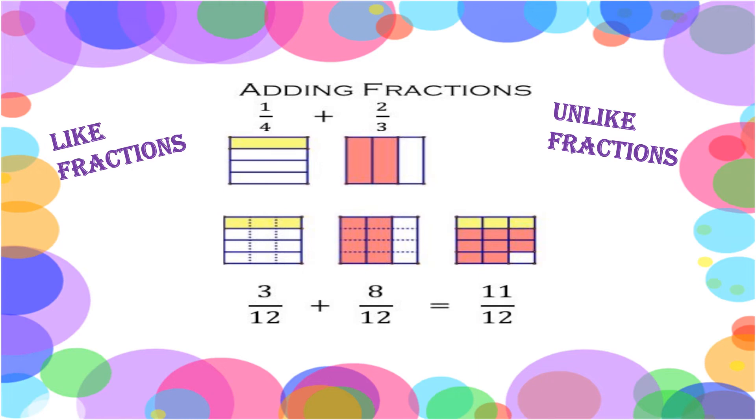Hello everyone, welcome back to our channel, Mark Vijay's Fun with Math. In this video, let's learn how to add fractions — like fractions and also unlike fractions, pictorially. We will see using pictures how to add them. So let's get into the video.